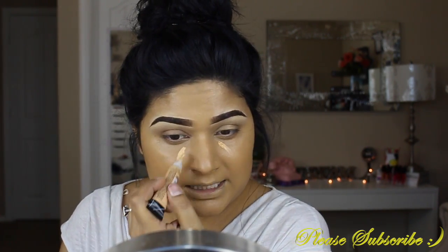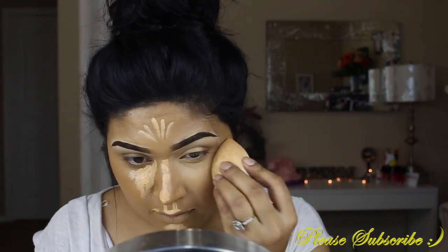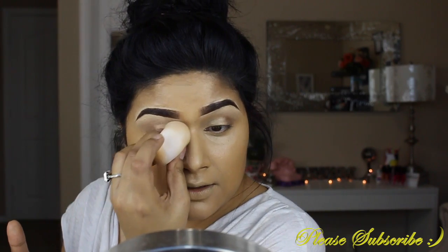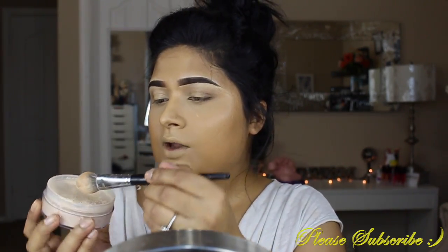I'm going to go ahead and highlight my under eyes using Creamy Beige by LA Girl Cosmetics. My foundation is a tone darker — I guess I went a little too crazy with the tan. I also notice it's kind of hard to get all the way into the inner corner of your eye to set that concealer. Even the point of the sponge is not working for me there. I'm going to take my Laura Mercier powder and then my Aspen powder onto the Morphe brush and let that cook. That will also guide me later for where and how to contour.